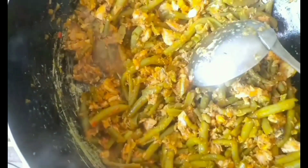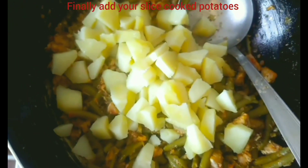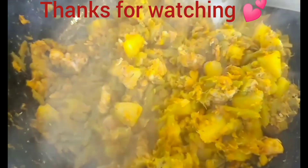Add your green beans — already prepared and cut into smaller pieces. Add your potato as well and give everything a really nice stir. Thanks for watching!